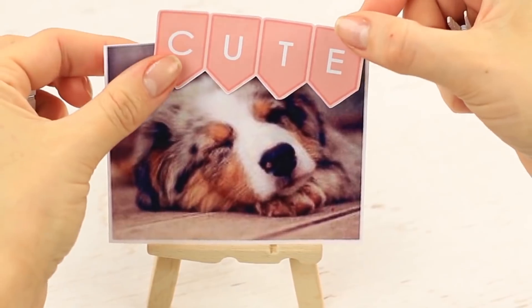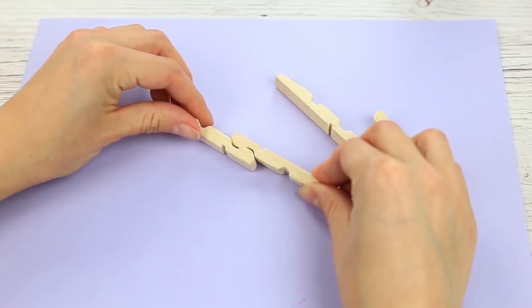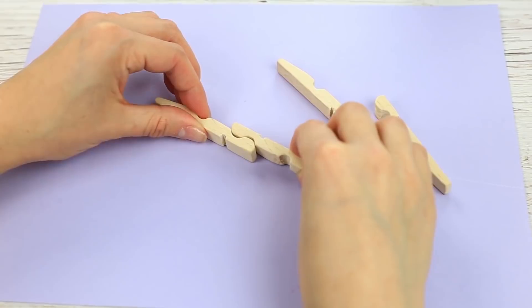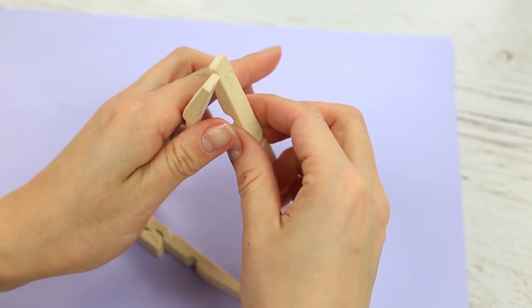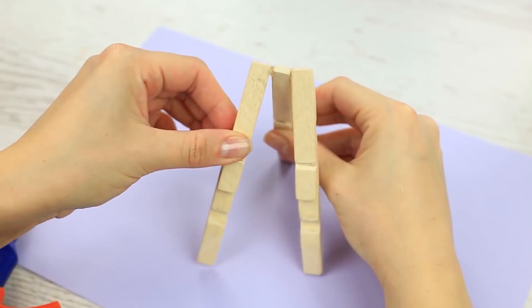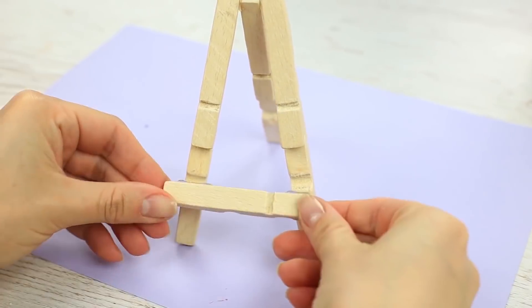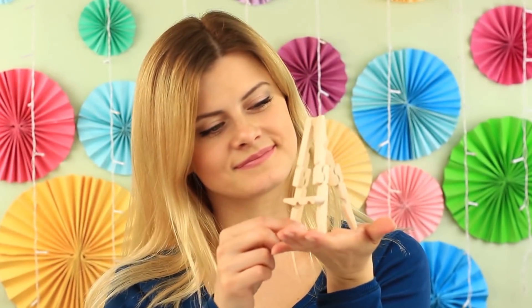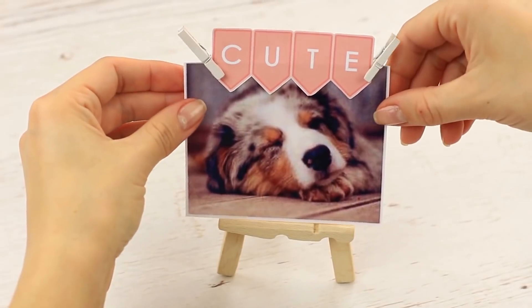Another life hack is how to make a smart holder for photos or pictures. We'll need wooden parts again. Make long stands — we'll need three of the same details. Hot glue them together to make an upside-down V shape, then add the third stand. Attach a crossbar to shape an A. The holder looks like a tiny easel. Choose a fitting picture or photo — this unusual photo holder will help create a style of your own.